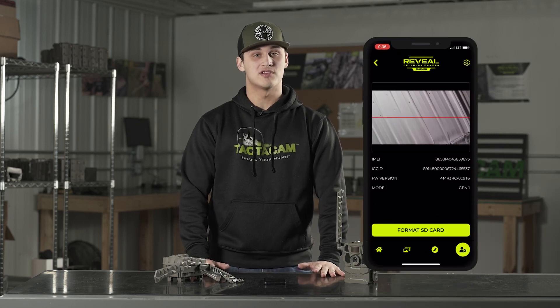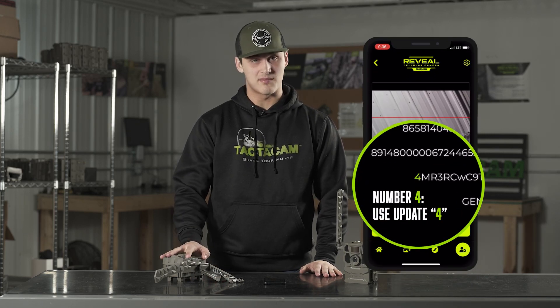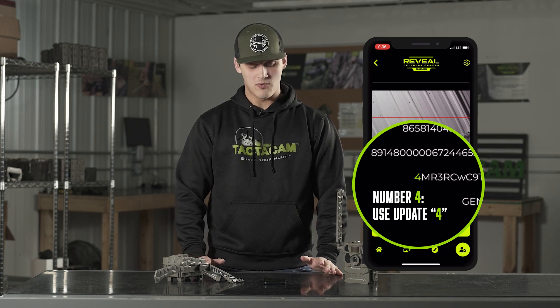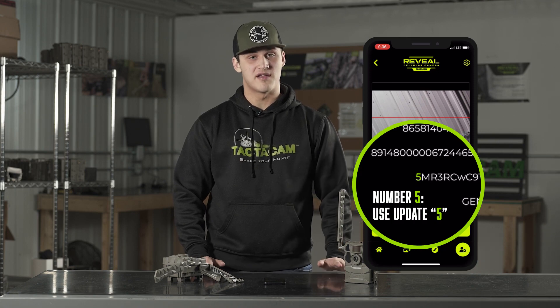Now that we're connected to the wi-fi, it will show your camera model and the current firmware on your camera, which will also tell you which firmware you need. If the firmware starts with a number four, you know you need firmware update four. If it's a five, you know you need firmware update five.